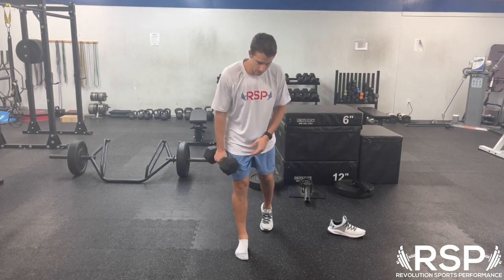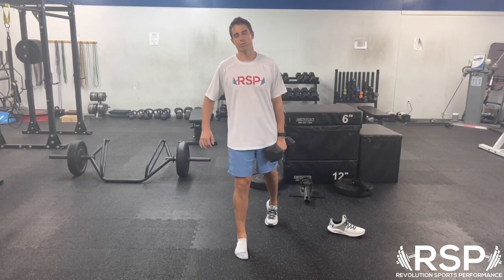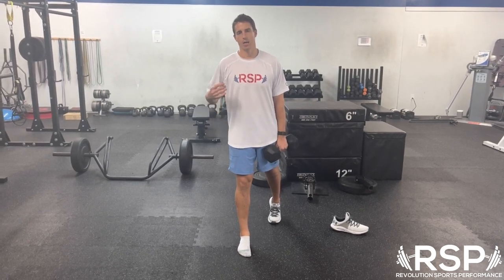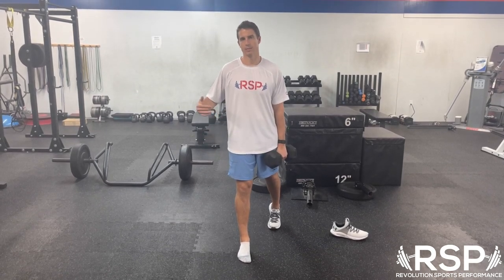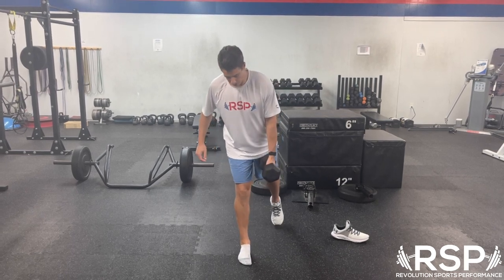On the flip side of that, for the contralateral variation, we're going to work internal rotation. This is better for someone who is good at external rotation but bad at internal rotation. We can get into some easy tests that will give you an idea about which one your body is biased towards, but for this video we're just going to talk about the specific exercise.